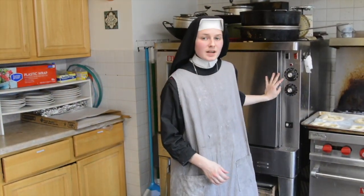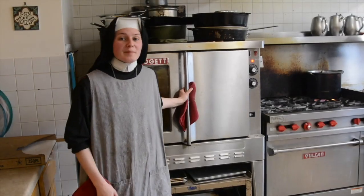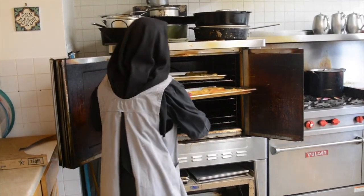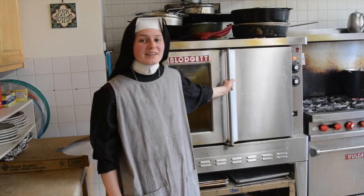Place them in the oven and set the timer for three minutes. When the timer goes off, you have to flip the tray around. Leave them in until they're golden brown.